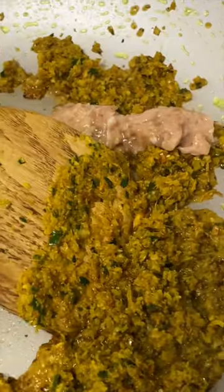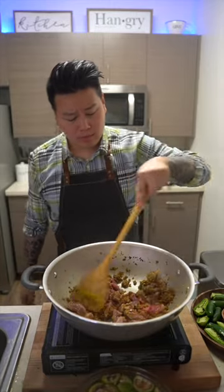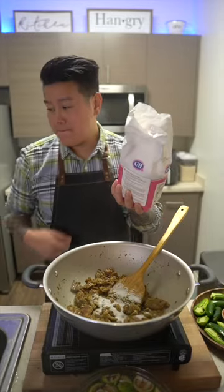go ahead and add in the good stuff. Stir and combine well. Next goes in your beef. Season this with some fish sauce, chicken bouillon, and to help round out the flavors, some sugar.